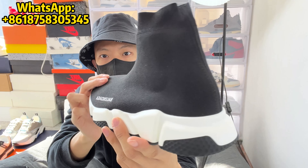Moving to the bottom of the shoe, you've got this black rubber sole with the Balenciaga logo debossed across the midfoot.